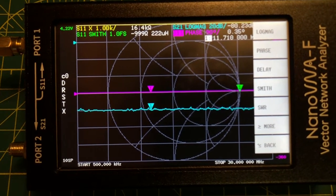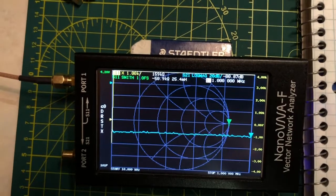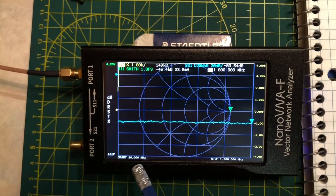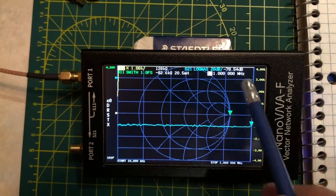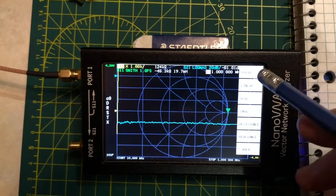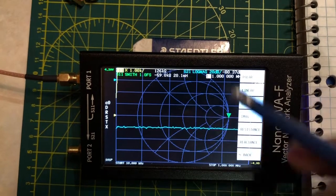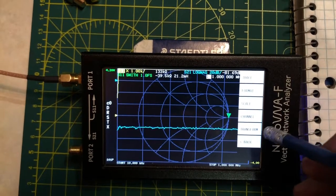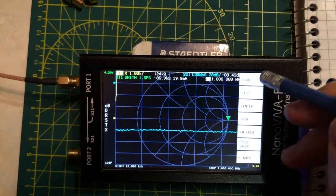Before we do the calibration, it's a good idea to set up the Nano VNA so that the frequency span covers the area of interest and the displayed values are what you're looking for. When you go through the calibration and save it, it also saves all of these setup things. We'll go to the root menu and select stimulus to set the start frequency.